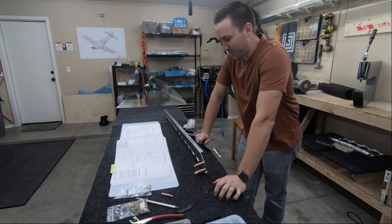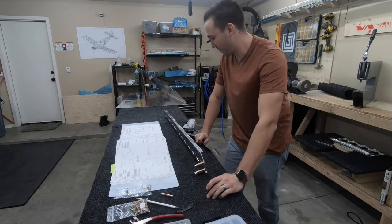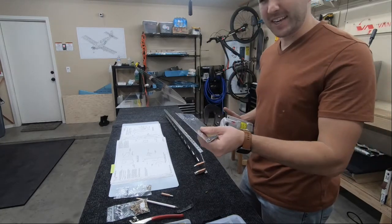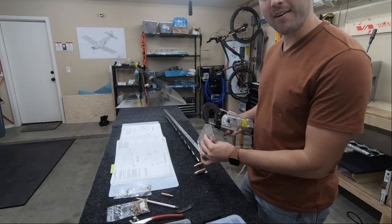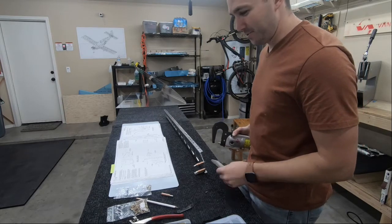We are going to put in the very first rivet - a pretty exciting moment. I'm trying to do this without screwing it up. I have the pneumatic squeezer ready. I used this little test piece just to get it about in the right area. This is a little bit thinner material than what's being used on the doubler here, but let's see how it goes.